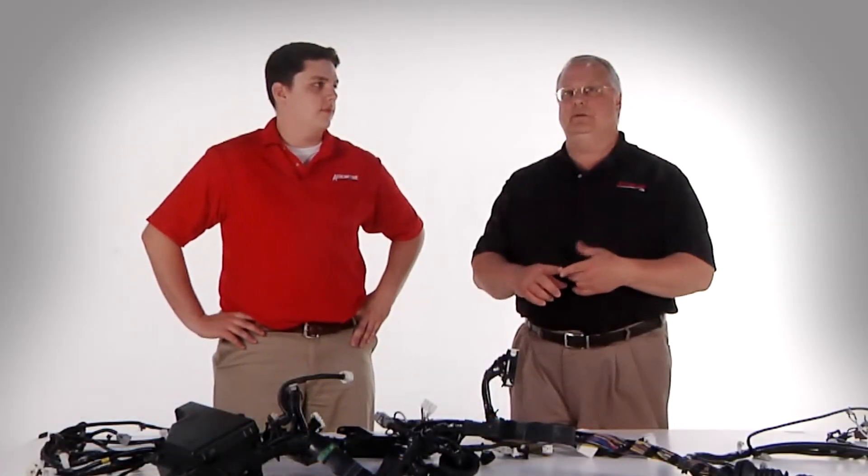As an insurance adjuster, you're always looking for a cost-effective solution, and this is one of the most cost-effective solutions in the marketplace today — reconditioning a harness assembly.